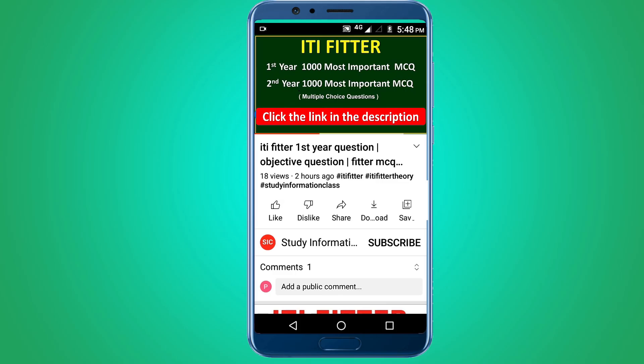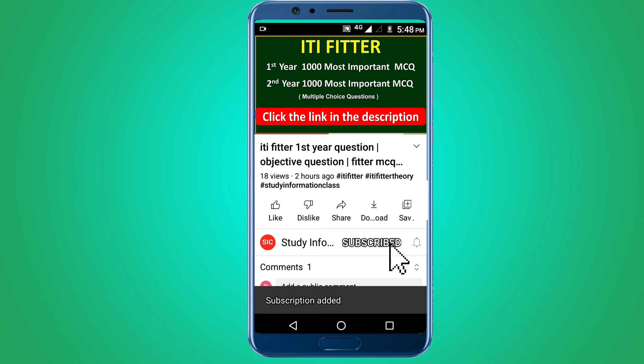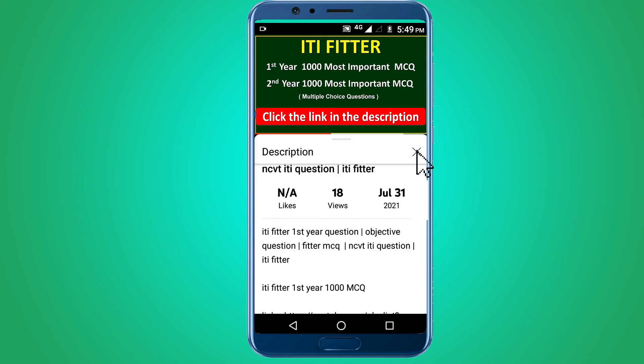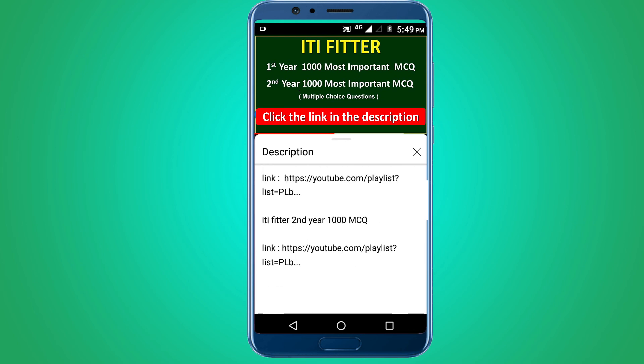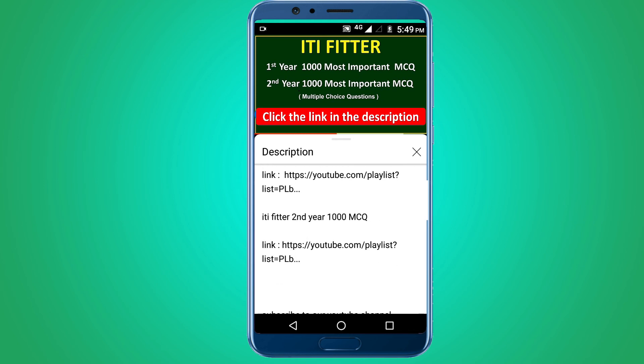For complete ITI Fitter first year and second year — one thousand most important multiple choice questions — subscribe to this channel and click the link in the description. First year 1000 MCQ and second year 1000 MCQ. Thank you for watching.